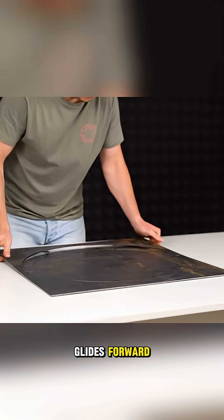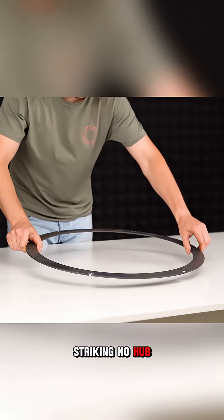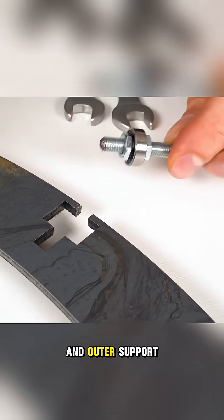As the bike glides forward, the illusion is striking — no hub in the center, just rim, tire, and outer support structure.